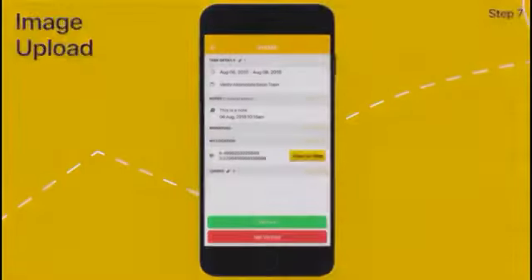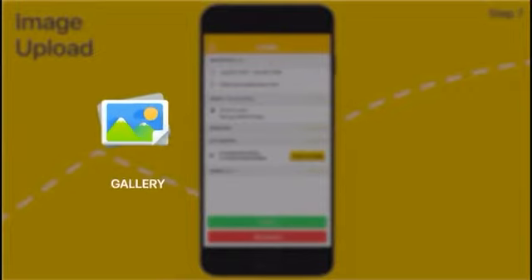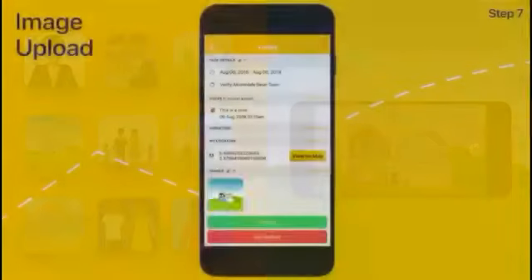You will also need to upload pictures by selecting Add Image. You can either select pictures from your gallery or take pictures from your camera in landscape format. When all this is done, you will be ready to submit your report.